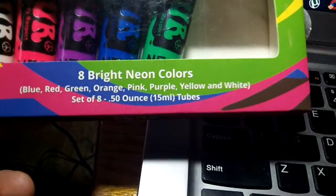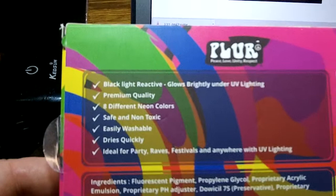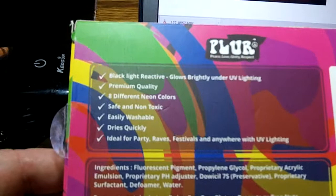The white was probably my favorite because it doesn't show up on your body at all like that. That's three different colors there — the rest of it's a tattoo, but the three dots are the neon paint. Black light reactive, glow lights brightly under UV lighting. Premium quality, eight different neon colors. They are safe and non-toxic — that was a big one. Easily washable, yes they are, and they do dry very quickly.